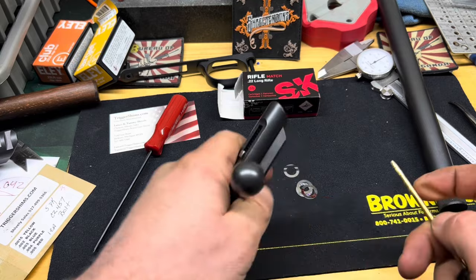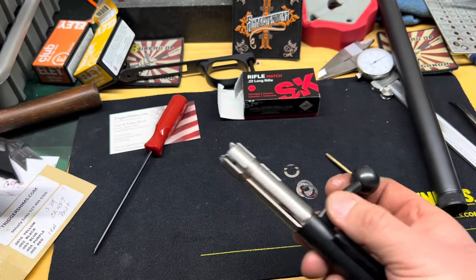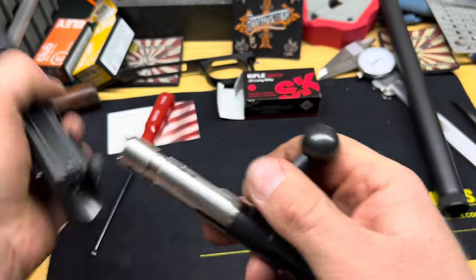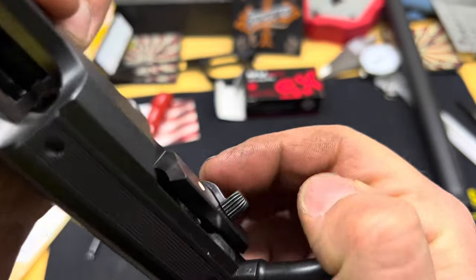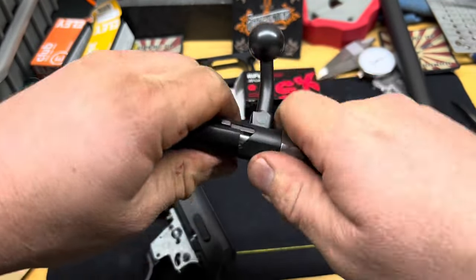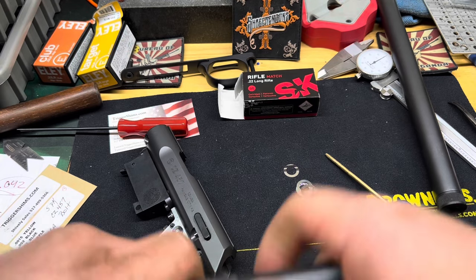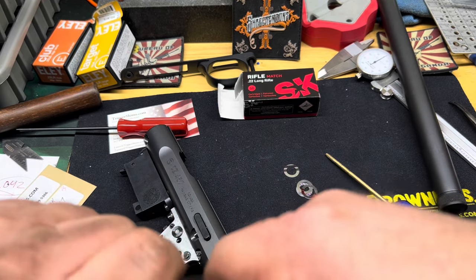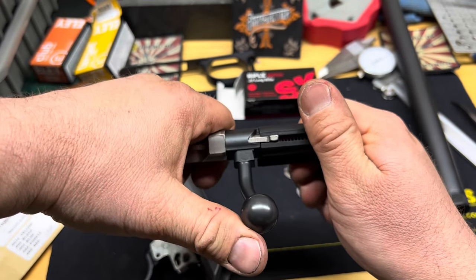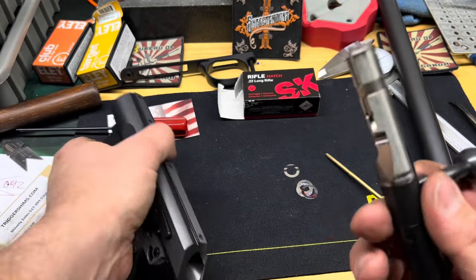The pin will stay recessed on both sides when it's lined up correctly. Put the bolt back in the action to verify everything is good. You need to re-cock it before it'll go back in. In the fired position, just push on the bolt handle and it'll go back up into place - the bolt needs to be cocked to go back in the action.